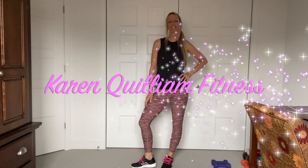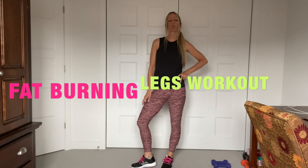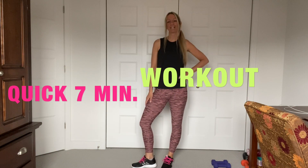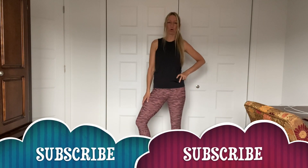Hi guys, welcome to my channel. My name is Karen. Today we're going to do a fat burning legs workout. This is a quick 7 minute workout. Try to do this workout every 2 days and you will see amazing results. Don't forget, proper nutrition is key to seeing your toned muscles.